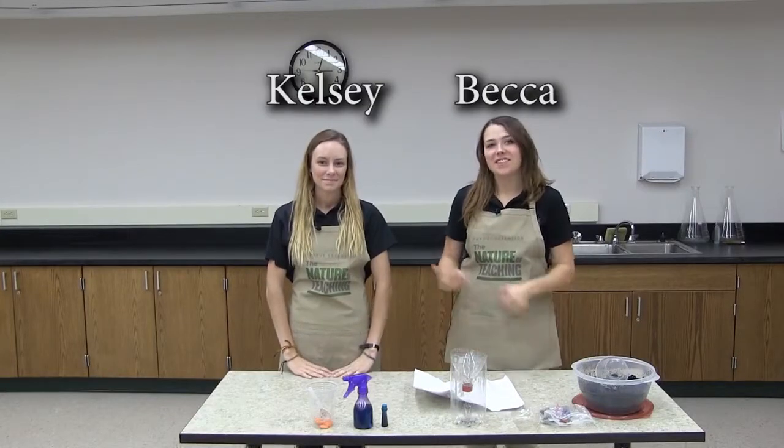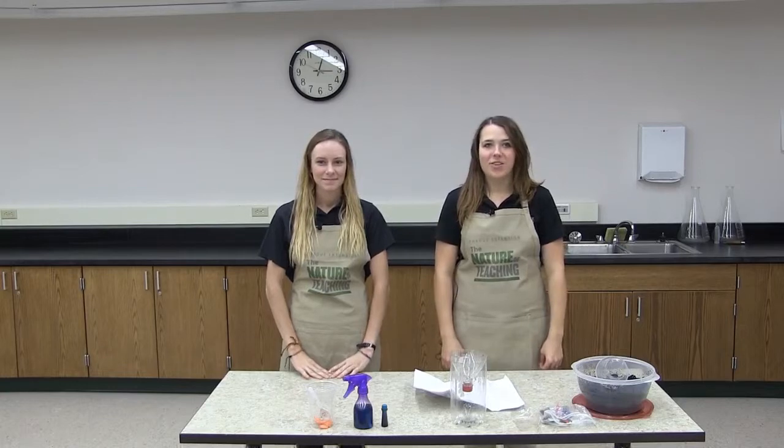Hi everyone, I'm Becca and this is Kelsey. Today we're going to build a mini landfill so we can learn how landfills work and how they affect the environment.